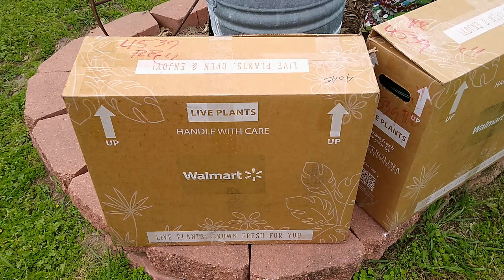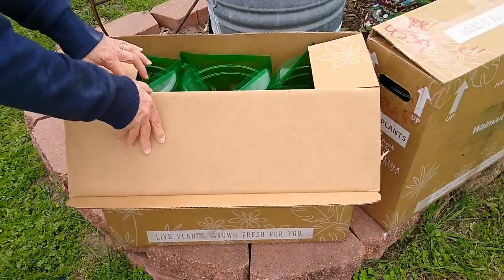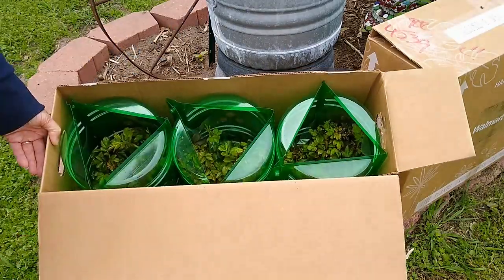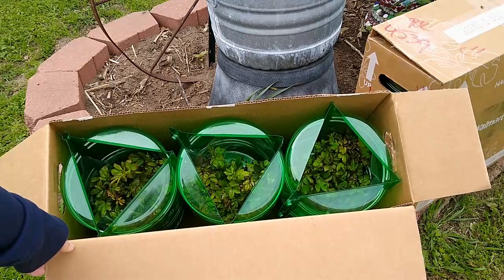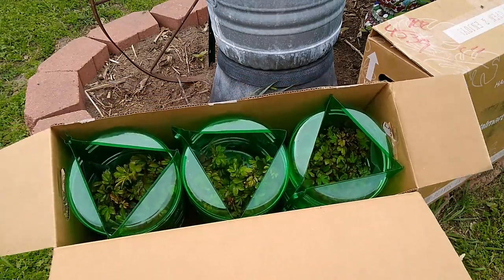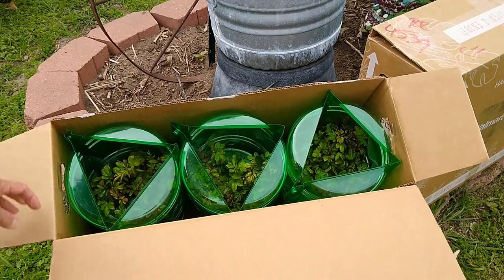First of all, I want to say the way they shipped them, the box looks great. Good job Walmart on the box. Wow, these plants look wonderful. Look how good they packaged them. They look really good. Very impressed Walmart, good job on packaging them.